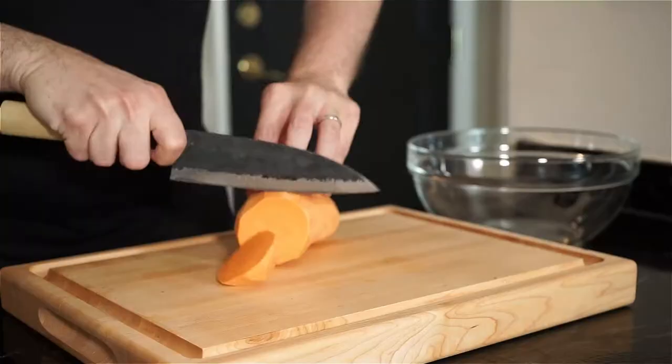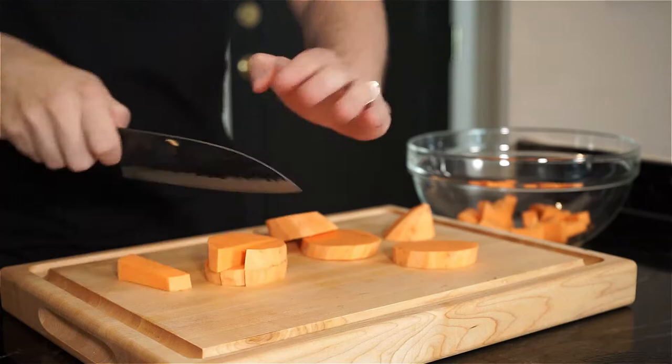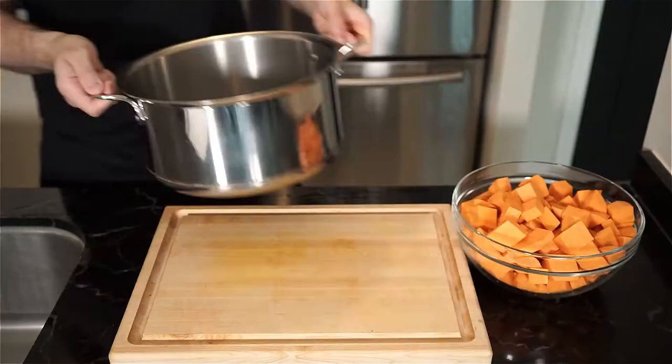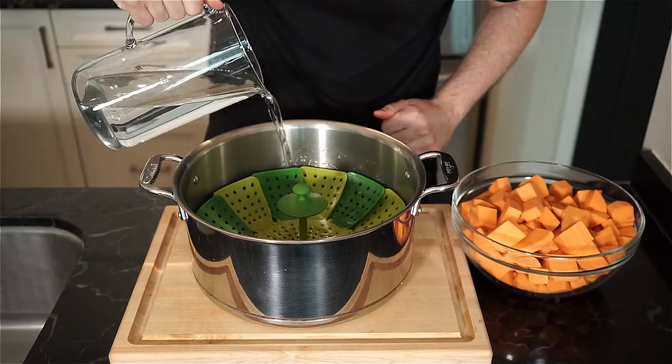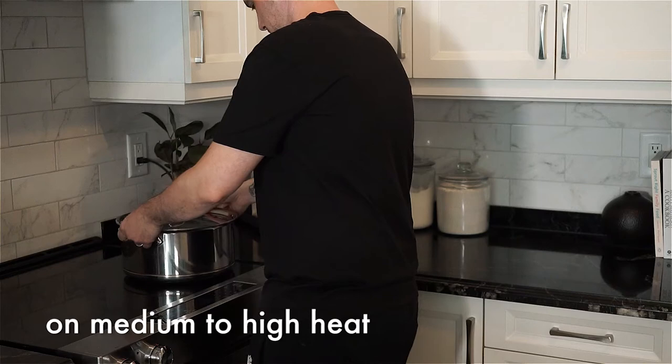Cut the sweet potatoes into small uniform chunks. I'm steaming my potatoes today because I grabbed a bit more to make some baby food, but you can roast, boil, or steam the potatoes like I am. I'm filling some water in a pot just below the steaming basket. Place the potatoes in, cover with a lid, place on the stove. About 15 to 20 minutes later, the potatoes should be done.